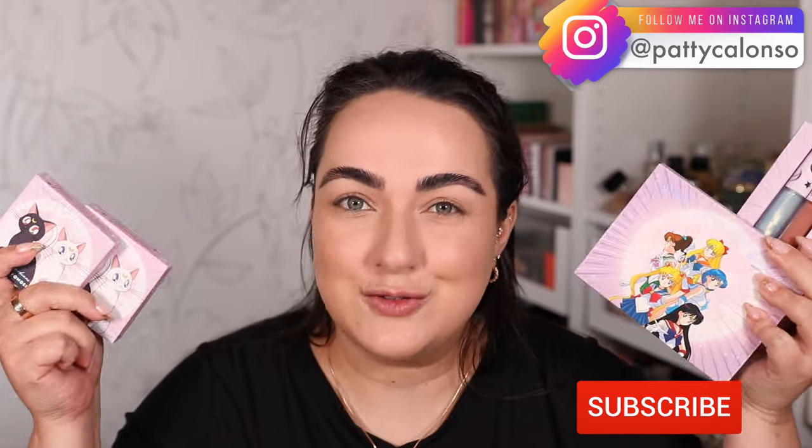Hi, beautiful! Welcome to my channel. In today's video we're trying the new Sailor Moon collection from ColourPop. I've had this at my house for a couple of days now and I am finally getting around to filming this video. I don't usually always film new ColourPop collections, but the palette in this collection looks beautiful.